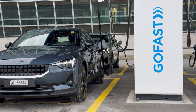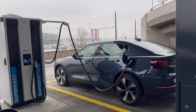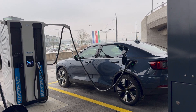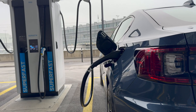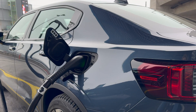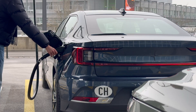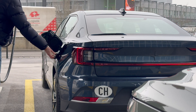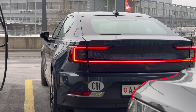Fast charging stations using direct current DC with the CCS combo have cables attached directly to the station. Count on around 35 to 40 minutes for a charge between 10 and 80%. Charging above 80% will take a little longer, as delivered power decreases with increasing battery level. It's best to charge up to 80% and then stop a second time to recharge to optimize your travel time.